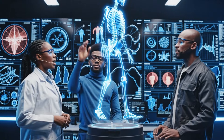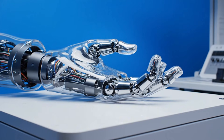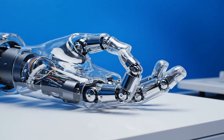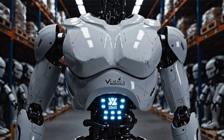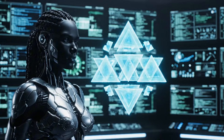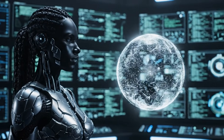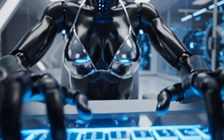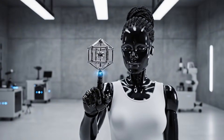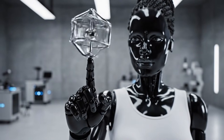Look at the stress on the knee joint at full extension — it's significant. We need to recalibrate the weight parameters. Zooming in on the ankle now. Step 3, step 4. Oh my God.